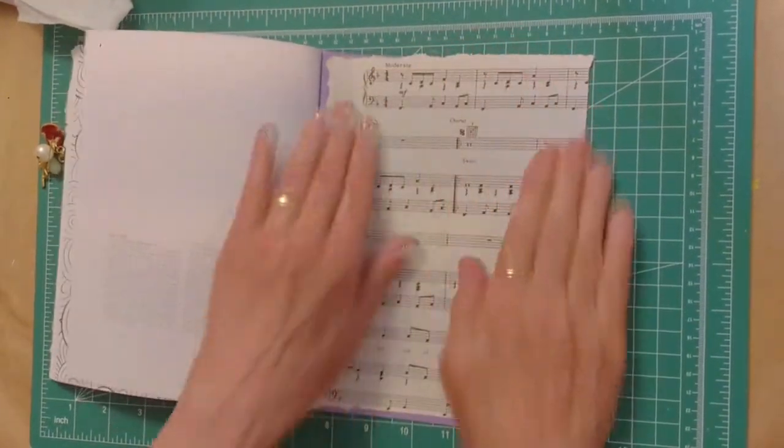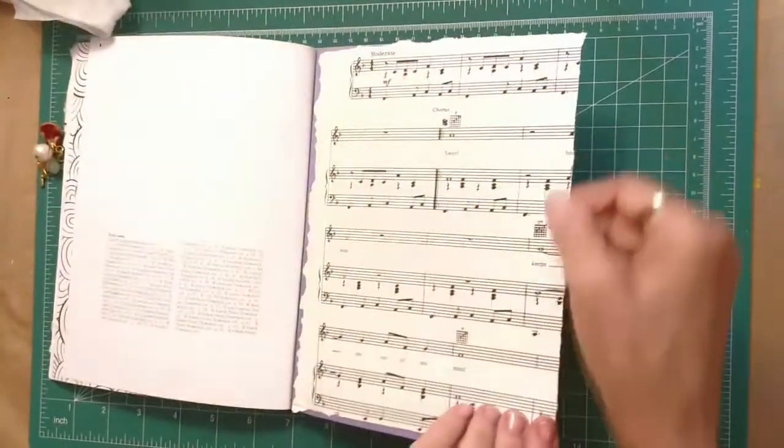Any pages that hang off I will just cut them.